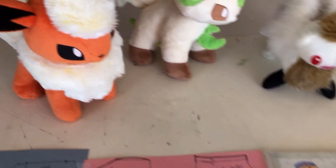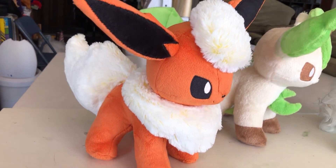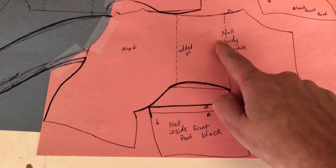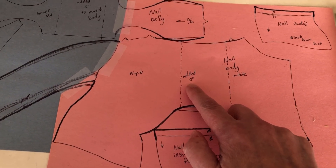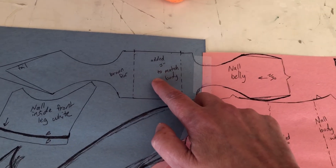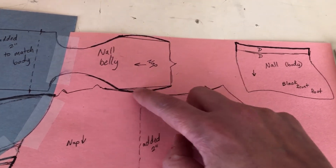My plan is to start with this pattern — you can see it's very cute and very chibi. I started by tracing it out and making some modifications. First off, I added two inches to the width of the body to give him a longer body than the more chibi Flareon. I mirrored that for the belly piece, and since he's got kind of a puff, I made the belly piece come out a little bit wider and rounded.